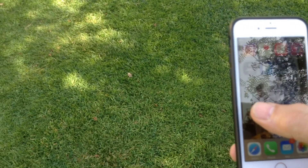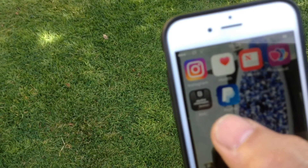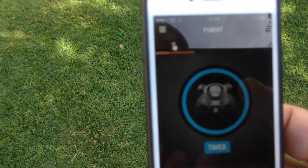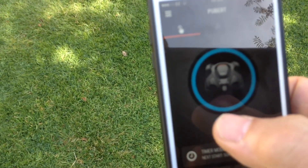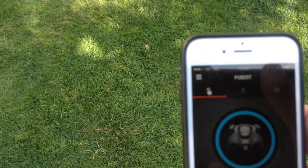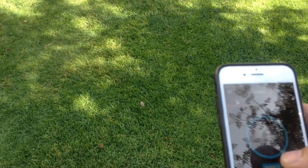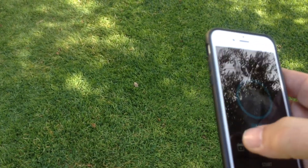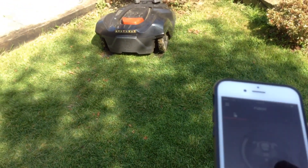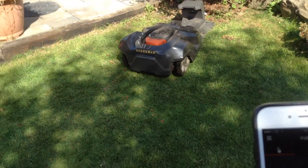We've put the phone app on so we can now control and monitor the mower from our phone. Here I am selecting the app - we downloaded it from the app store, and Graham's Garden Machinery came out and installed the connect module to the mower. I'll just tap start and away we go - there's the mower docked and off she goes, controlled from the phone.